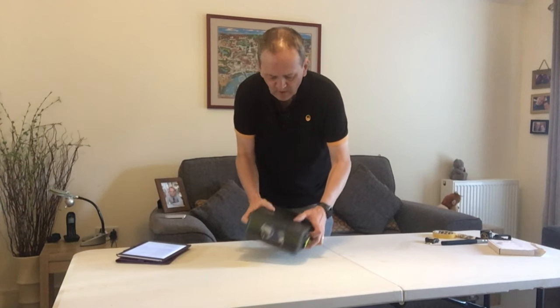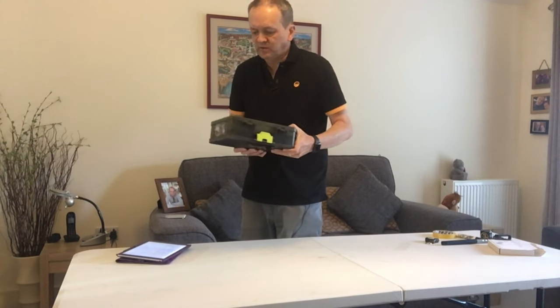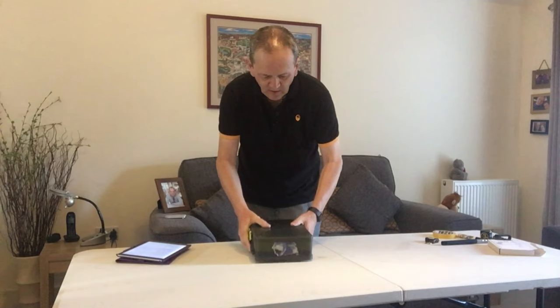Today we're looking at the Matrix double-sided feeder box. Before we go any further — yes, I know you can use an empty ice cream tub to put everything in, or you can go to the other extreme and get the Guru feeder box, which seemed to prompt more debate than I've ever seen on the Maggot Drowning forum. But this works for me better than just putting it in a tube, even a divided tube.